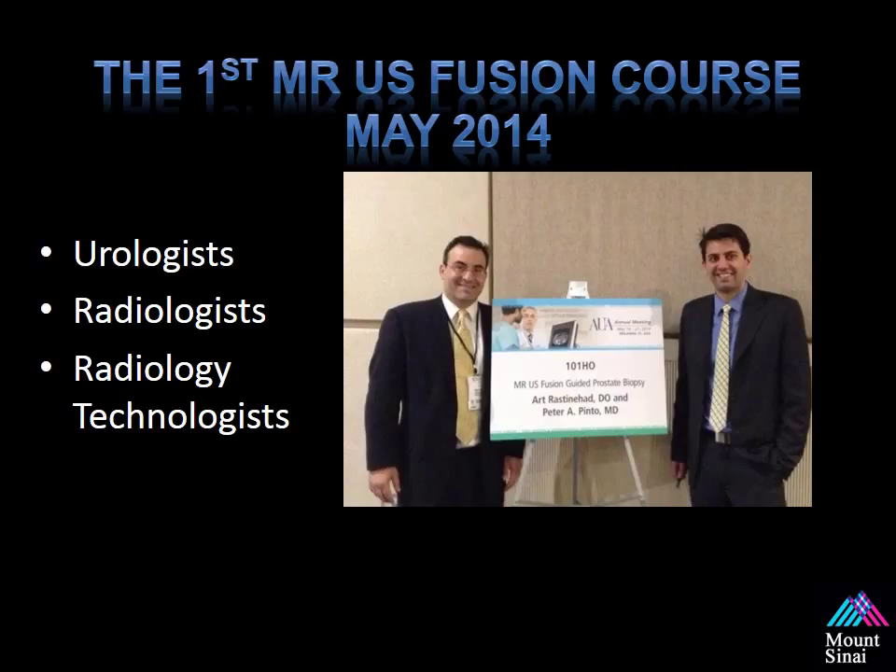A little background. With help from the AUA and sponsorship and support from Dr. Gopal Badlani, the first MR Ultrasound Fusion Biopsy course was hosted at the AUA in May of 2014. Dr. Pinto and myself were the course directors, and we included urologists, radiologists, and radiology technologists in the course.